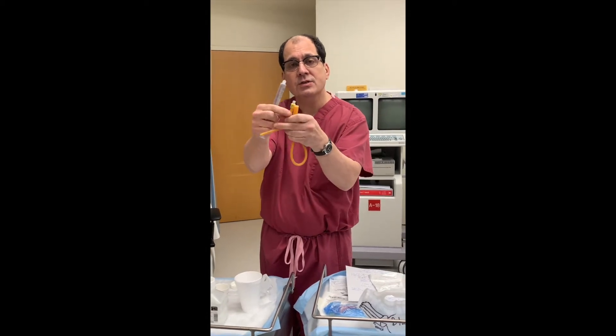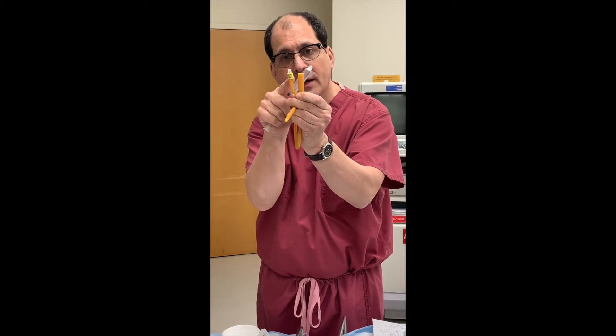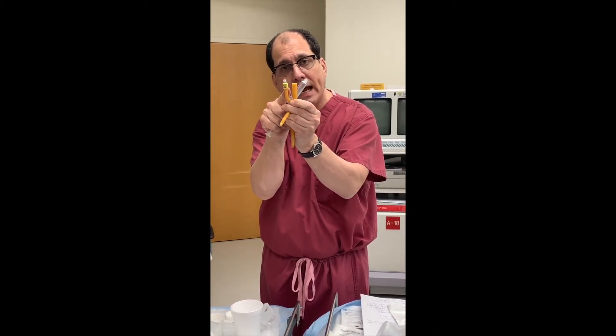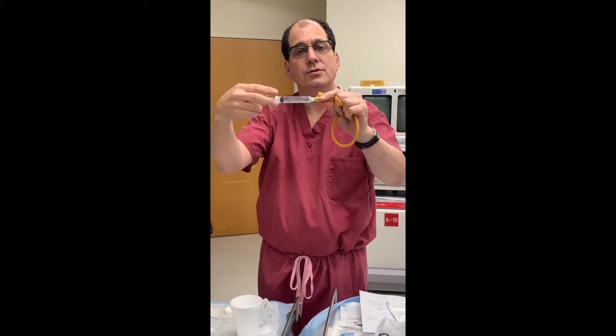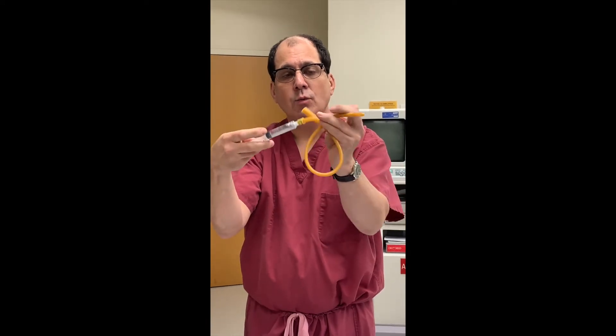You put the fluid into this port. You can see it's a Y-connector: the urine comes out of one side, and this is where you fill the balloon so the catheter doesn't fall out. I'm going to connect this — zoom in if you can — and watch the end of it while I fill the balloon through the port.